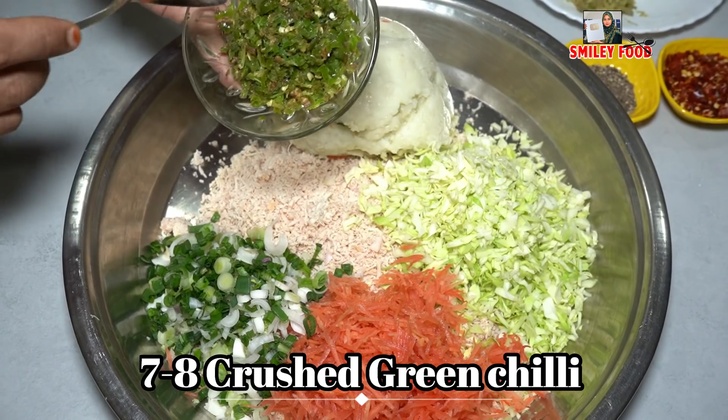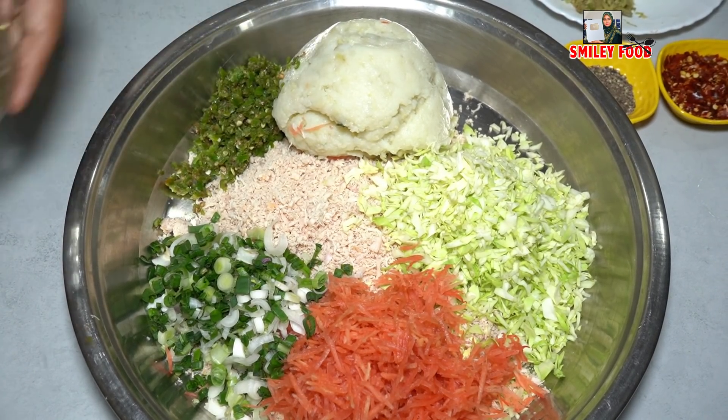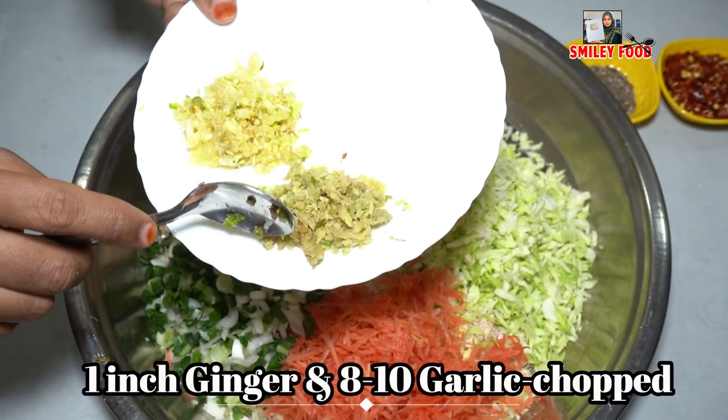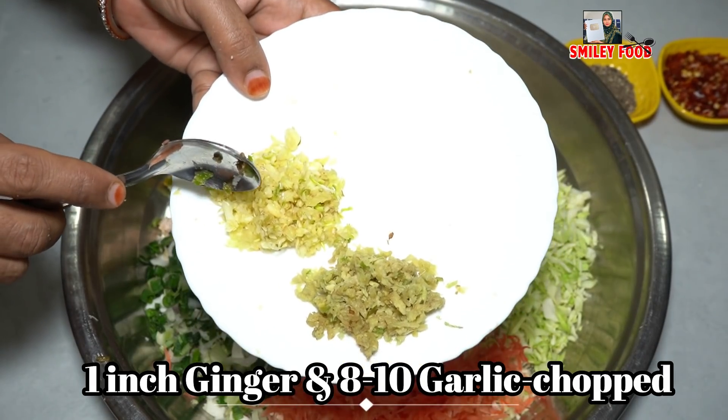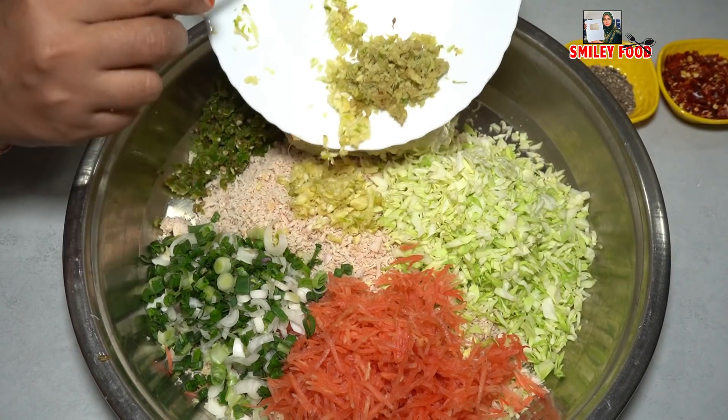I will add the vegetables and crush them, then I will add seasoning to taste. I will crush the ginger — about 8-10 pieces — and it will give a good taste.